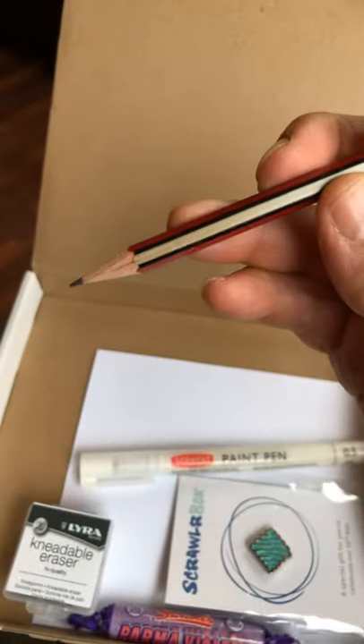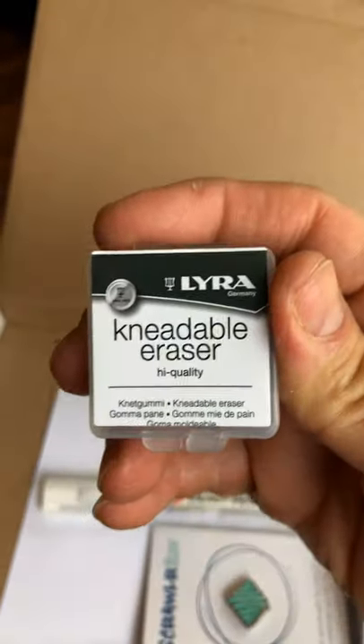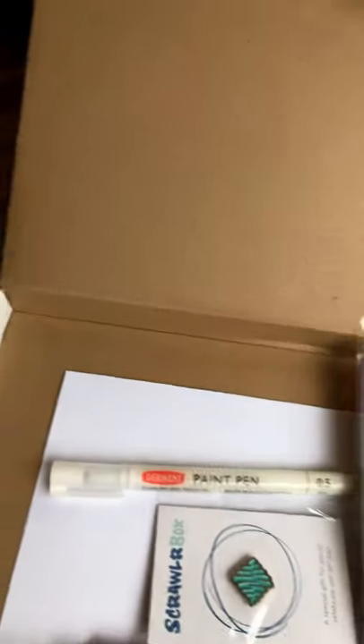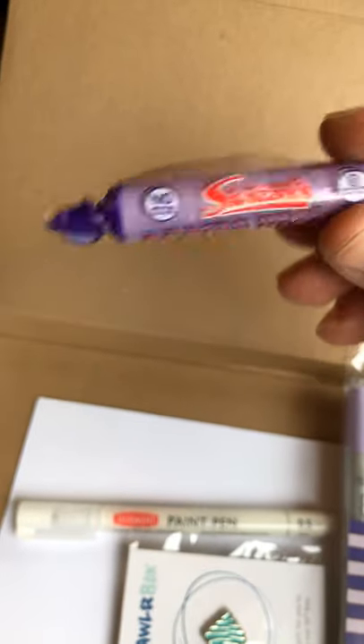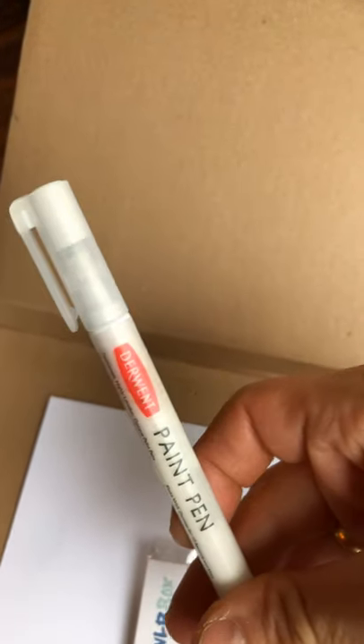What else do we get? An erasable kneadable eraser from Lyra — I've used it to erase some of the pencil drawings I did earlier. You get of course a little snack, which is kind of like Smarties. This is Wizzles — all purple Parma Violets. I don't know what they taste like, probably grape I'm guessing.